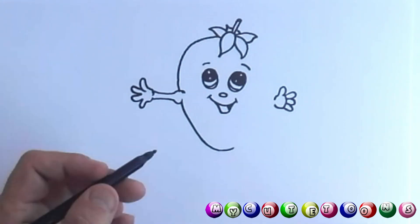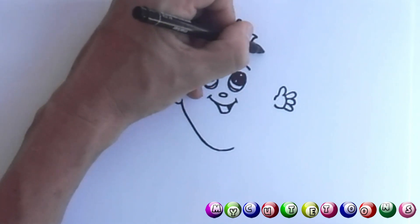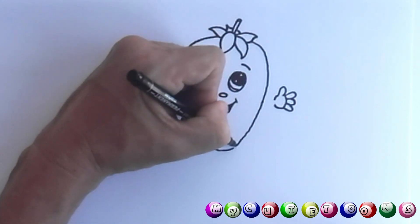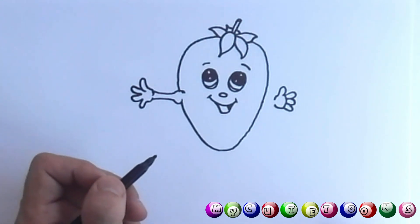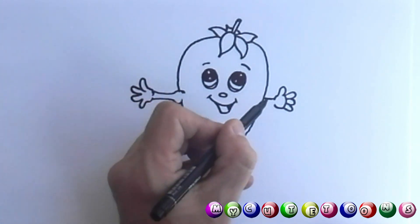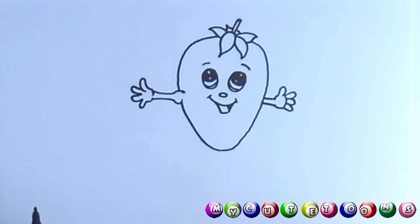Now we're going to follow the same way down. It doesn't have to be perfect — remember, this is art. Sometimes we make mistakes, but those mistakes turn out to be something very special in our picture — sometimes the best part of our picture. Now we're going to draw the arm, and we won't go over the lines.